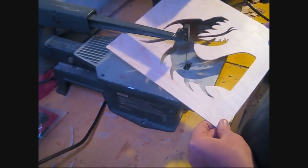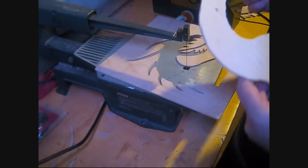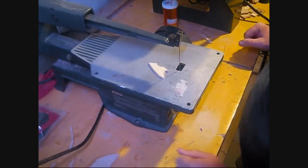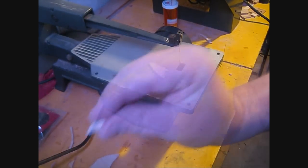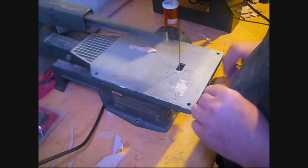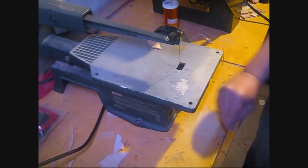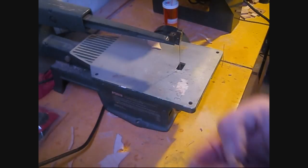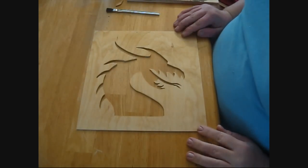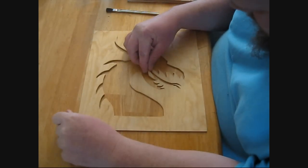I was worried, but now it's just an attempt to cut back and cut the eyes and nose out. Here we have the cut out of the dragon, minus a tiny little piece that accidentally broke off.